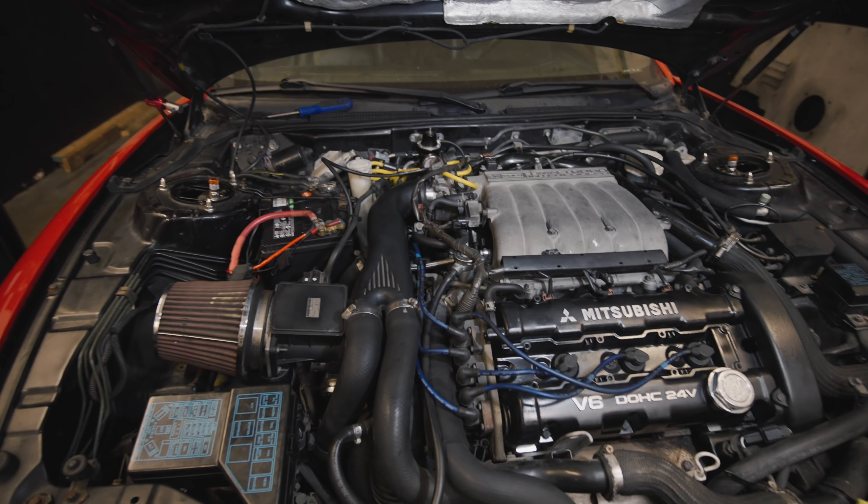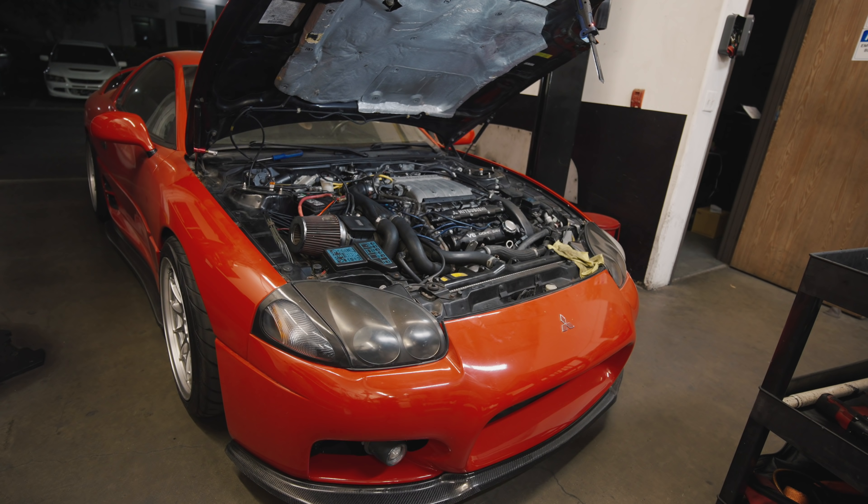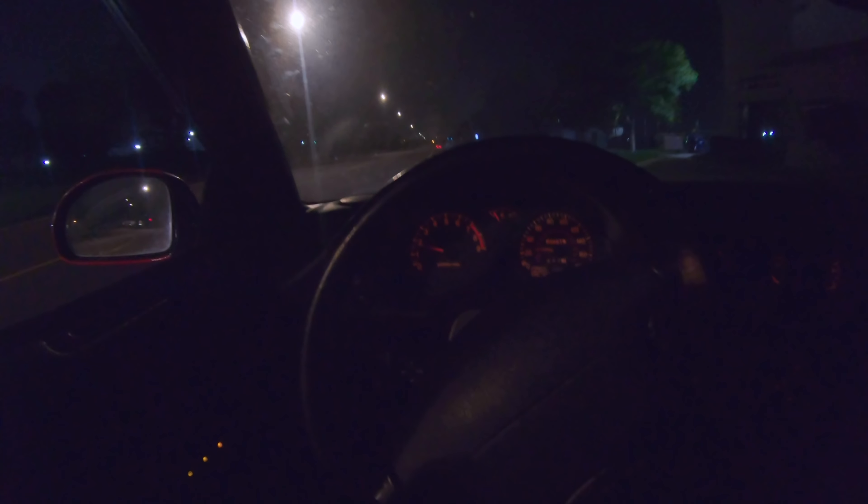The car is officially back together. I'm going to go ahead and try to start it, and then from there we'll test drive it and see how it runs. Moment of truth. It feels a lot more responsive, but it's starting to stutter around two and a half thousand RPM — stutters a little bit. The car is not as boggy as it used to be, but I know I can't hit boost at all.